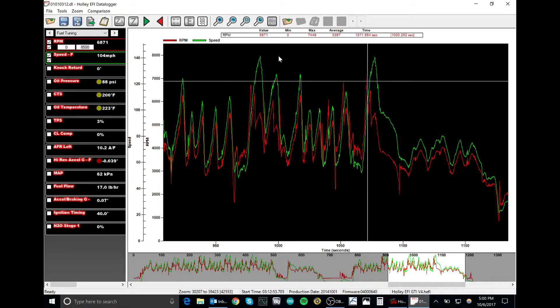Obviously the Cayman is going to be several seconds faster on the Hoosier A7s or R7s. My A7s weren't fully heated up, the track was a little cold, and I didn't push the car that hard. We'll have to wait until late next spring for fast lap times — we're in the Pacific Northwest getting cold. But you can see if I get the RPMs up and push harder, there's a lot of potential left. I'm babying it around the track quite a bit.